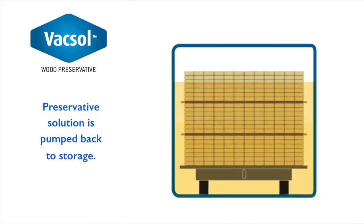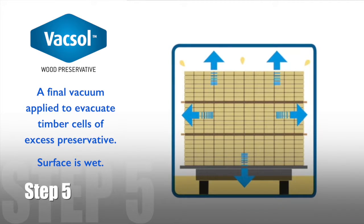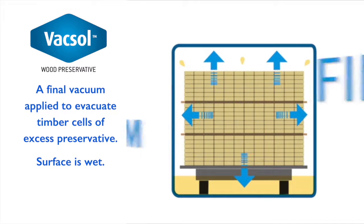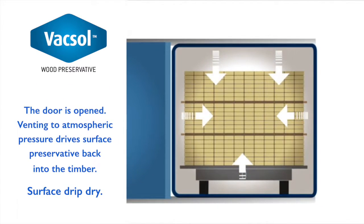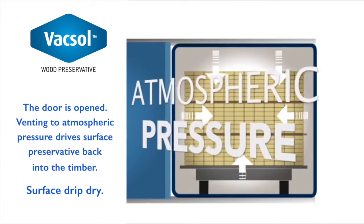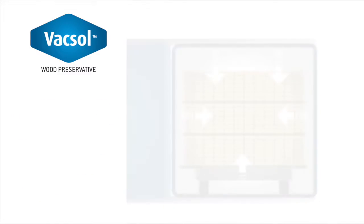At the end of the treatment cycle, the preservative solution is then pumped back to storage. A second vacuum is applied to evacuate the timber cells of preservative. At this stage, the surface of the timber is wet. Venting to atmospheric pressure drives the surface preservative back into the timber, leaving the surface of the timber drip dry.